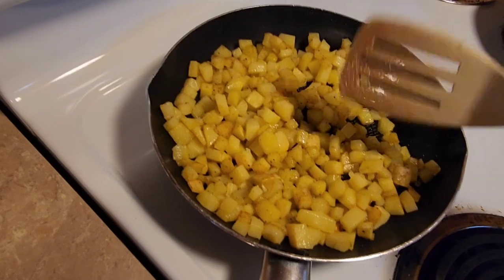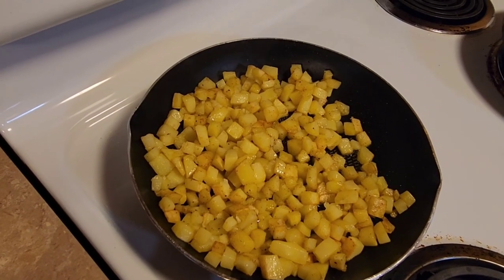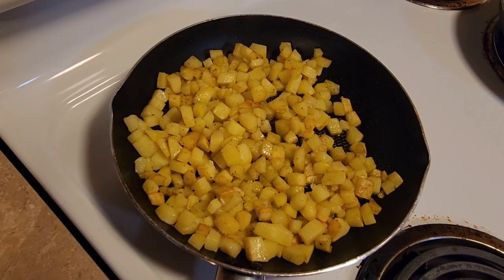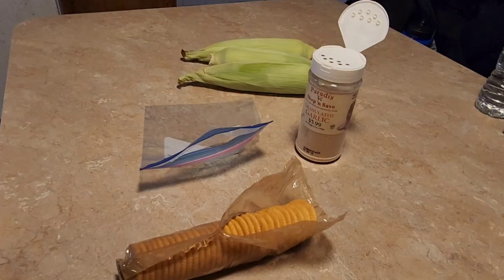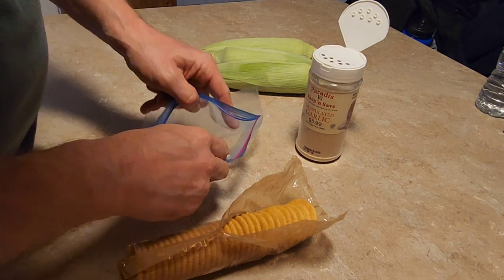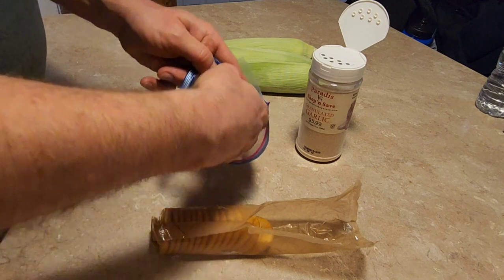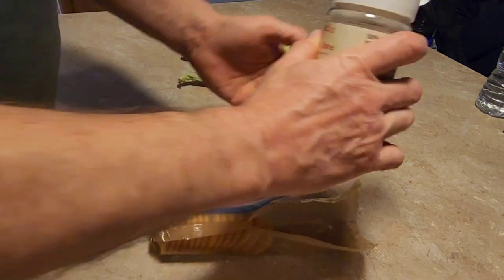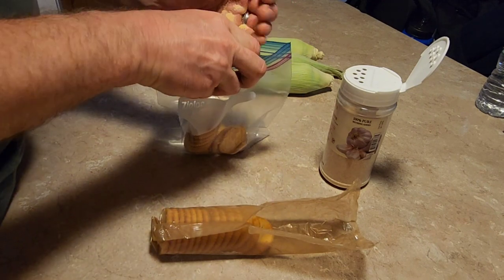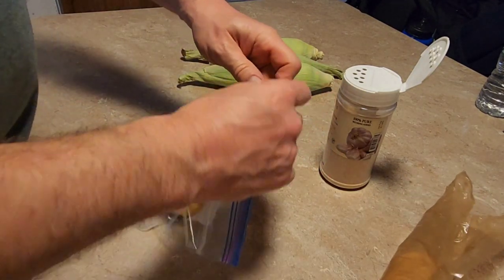Now I'll start getting the musky ready. I'll make my cracker crumbs for the coating while the potatoes keep cooking. For my breading, I'm just going to put about half a package of crackers and just a little bit of garlic powder in a ziploc bag, and then just crunch that all up.